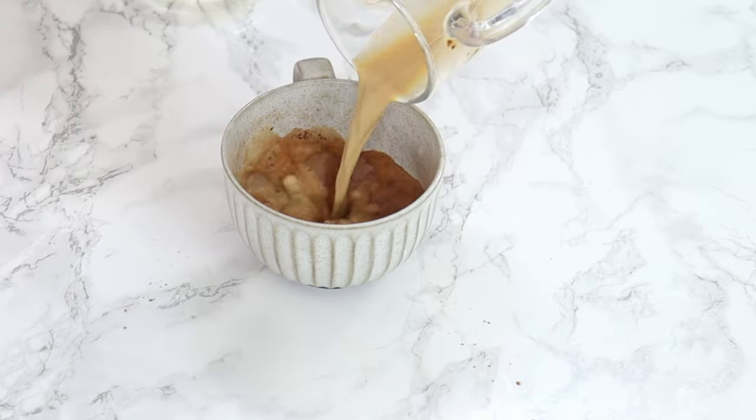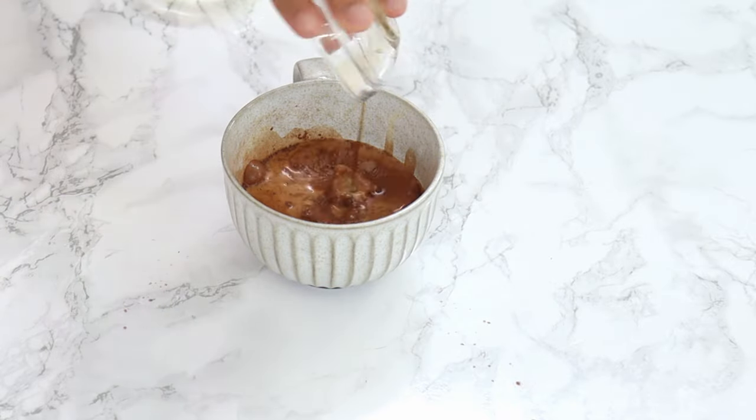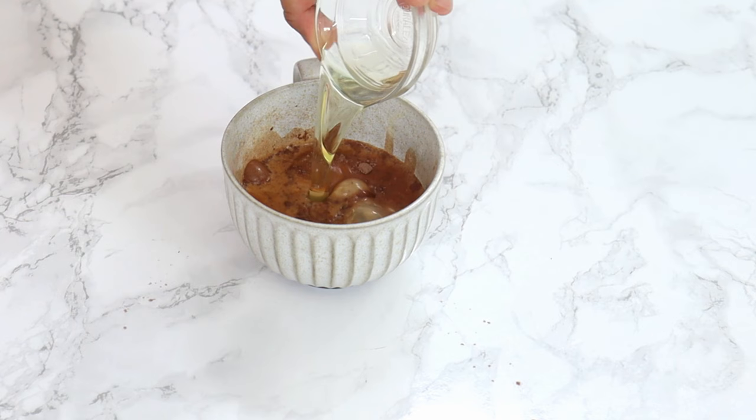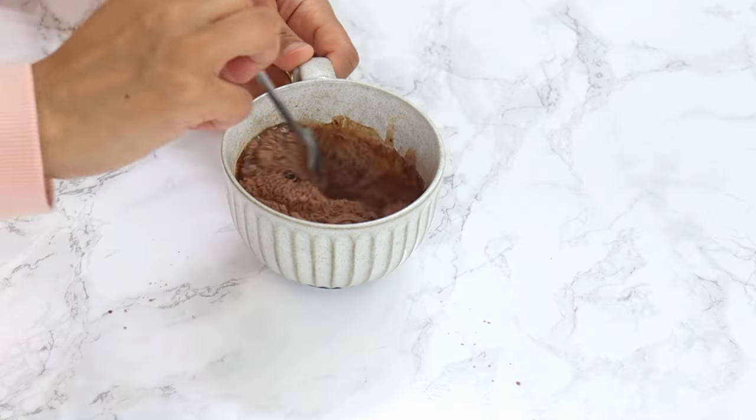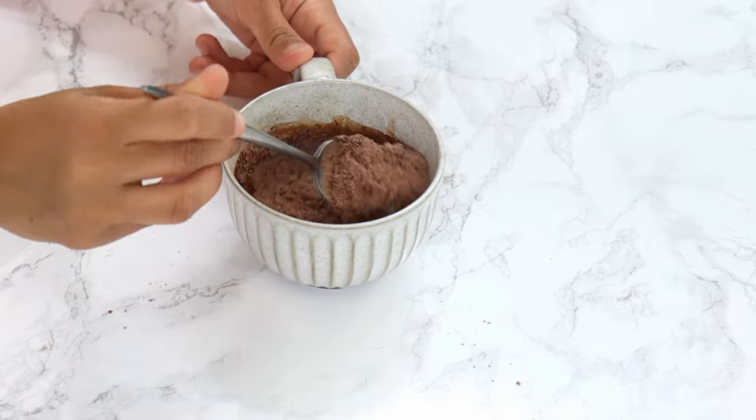Pour your milk coffee mixture into your flour mixture, along with a half teaspoon of vanilla and two tablespoons of vegetable oil. Then just give that a mix until it's just combined — you don't wanna overmix it.